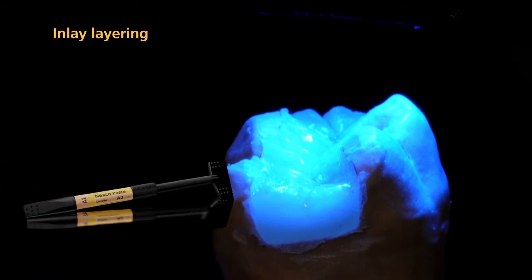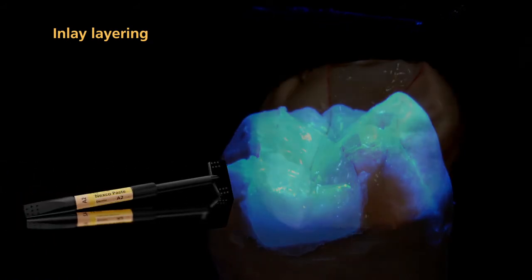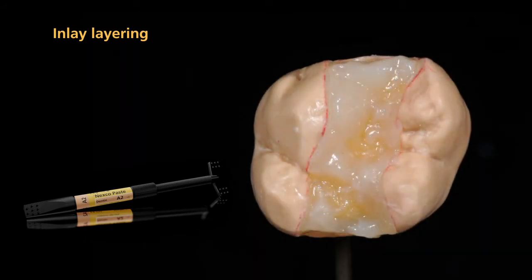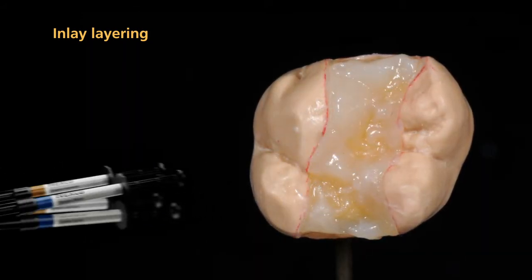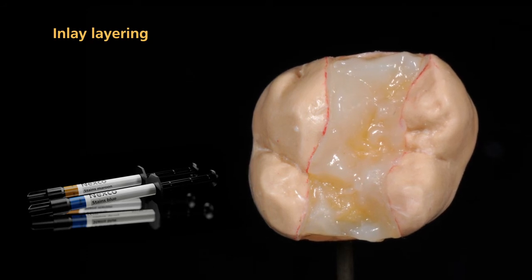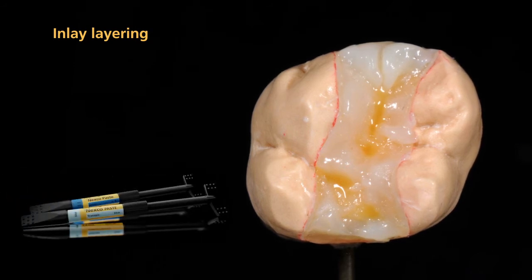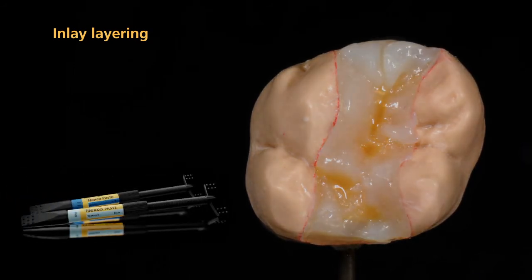Slightly emphasize the marginal ridges with dentin. Subsequently, build up the dentinal plateau with dentin materials. To intensify the shade effect, apply characterizations with SR Nexco stains and cover them with incisal and effect transpa layering materials.